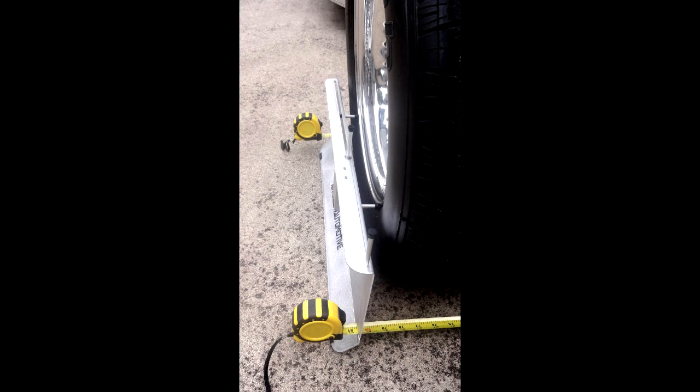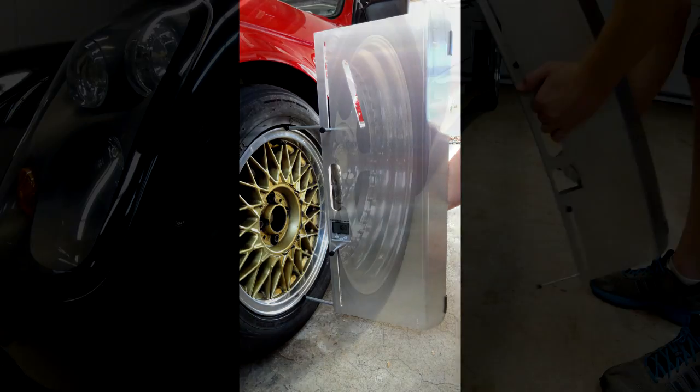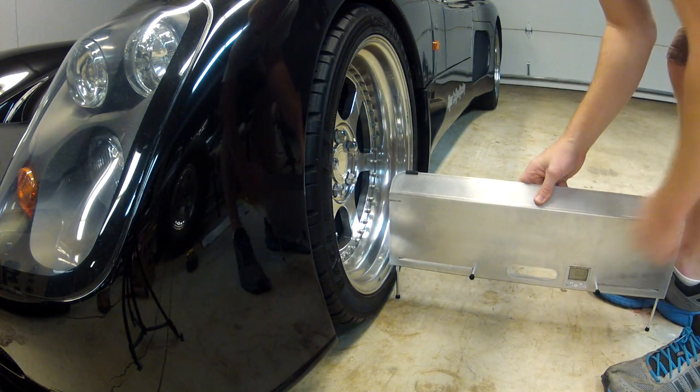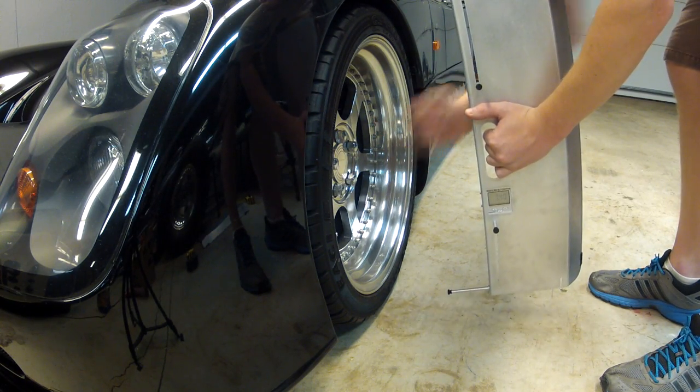In addition to toe measurement, the system is equipped with an integrated camber gauge that is accurate to within .1 degrees. The digital readout is magnetically attached, enabling the gauge to be calibrated for non-level surfaces in a matter of seconds.